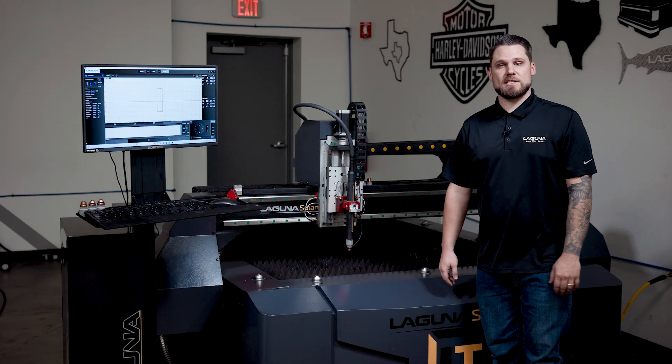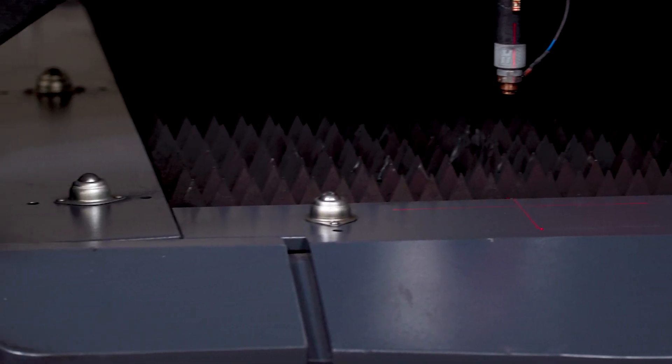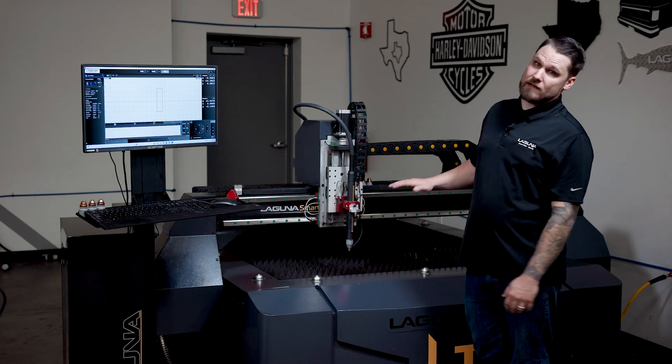Some key features that come standard on the Laguna SmartCut. First are going to be these rollers. These rollers are going to help you load your sheets and offload your sheets. Specifically if it's really heavy plate, they're very, very helpful.